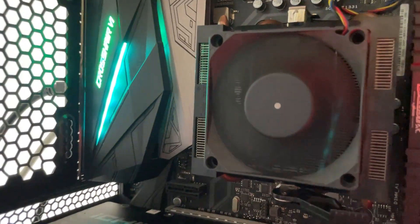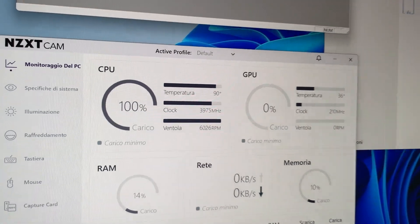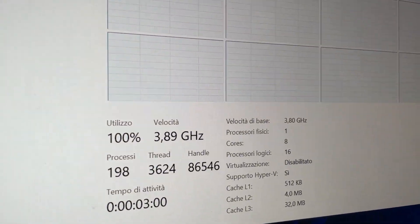Here we are with an undervolting tutorial for the Ryzen 7 5800X. You might recognize an annoying sound coming from our CPU cooler — it's literally dying and going straight to 90 degrees without any load. Here's how you fix all your temperature issues, increase performance a little bit, and reduce how much your PC draws with this undervolting tutorial. And yes, it's going to work even if you have a bad cooler.